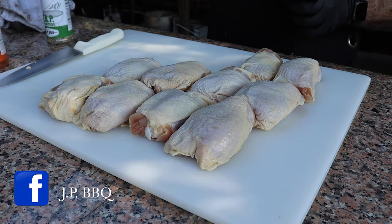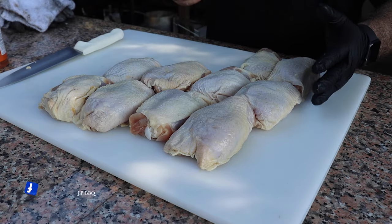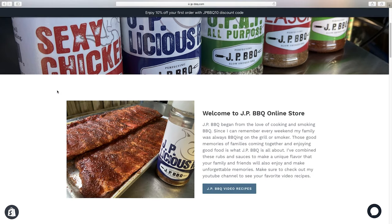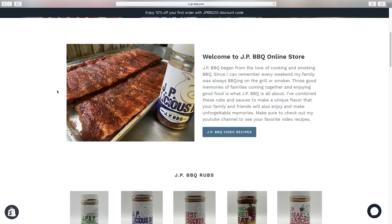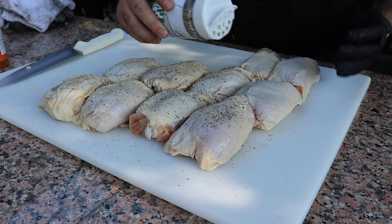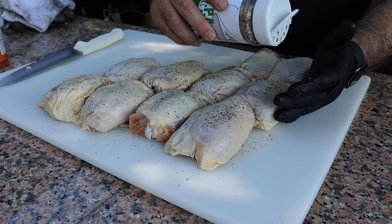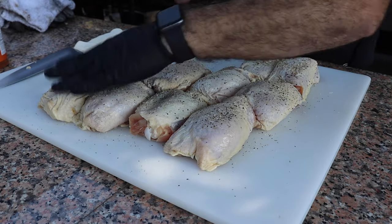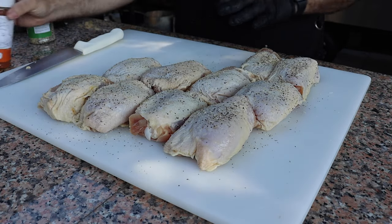If you're interested in any of these products, feel free to visit my website — jpbarbecue.com — where I sell all of these products. These products help support this channel. And you don't need too much, just a nice little dose like that. We're going to give it a flip. jpbarbecue.com — it'll pop up right there in the corner if you're interested. Feel free to visit the website and get you some.